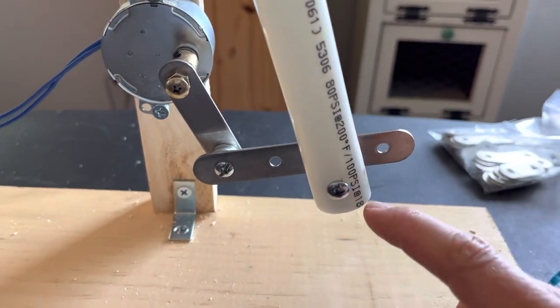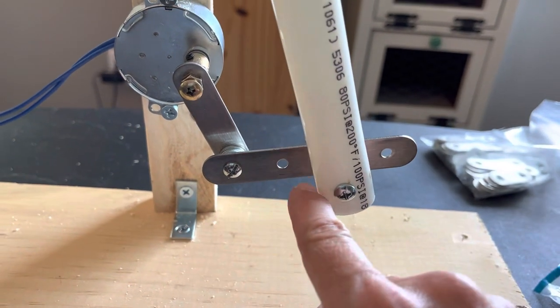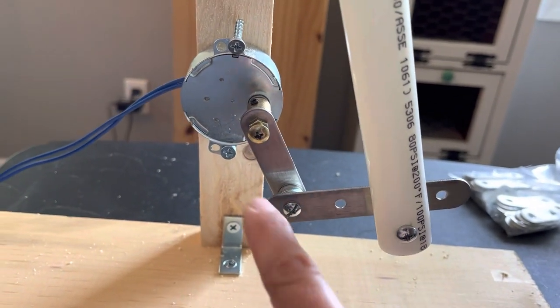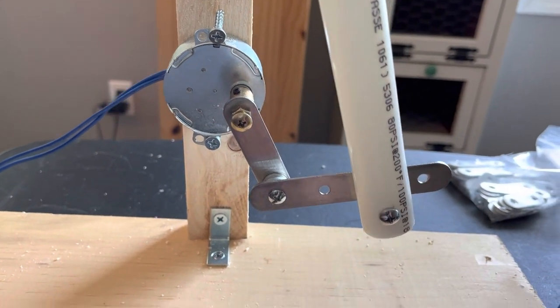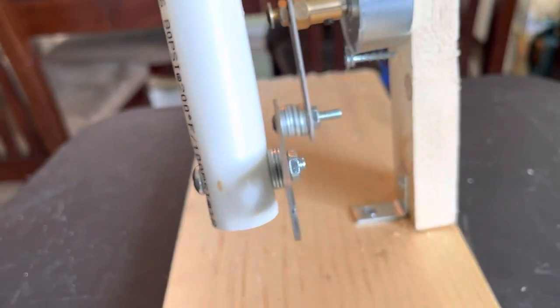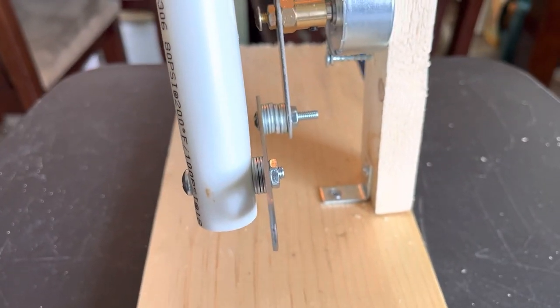That hole I drilled at the bottom of the PVC pipe then got connected to this mending plate. To make sure the mechanics worked the way I wanted, I put the mending plates in an L shape and tightened the connections so it doesn't move. I had to put a couple extra washers here to build it out because it was catching.